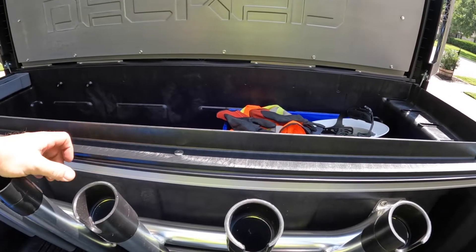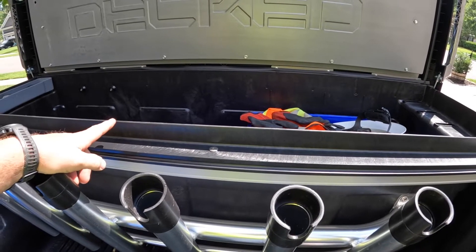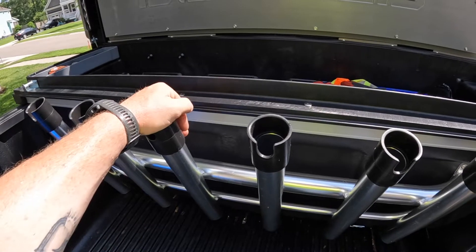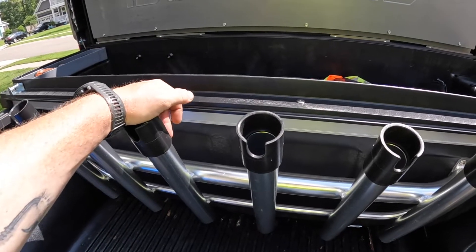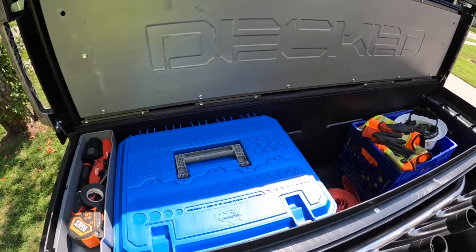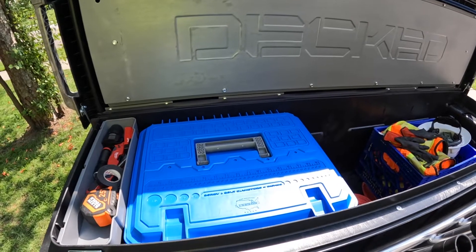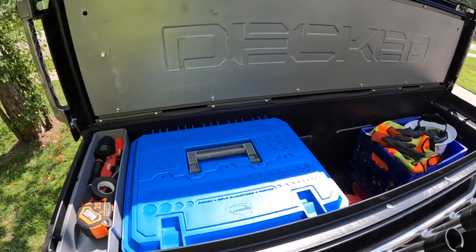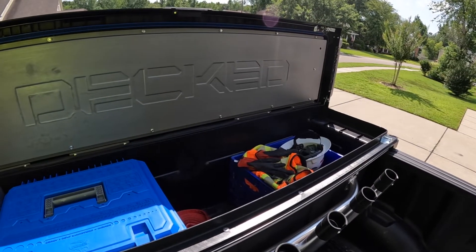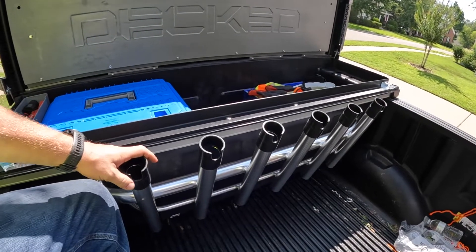I haven't had a chance to really set this box up yet — I just wanted to show you and give other people ideas. In today's market for a decent box, WeatherGuard is about $1,200. This Deck Box, all in with tax and shipped to my house, was about $812 or $815 — so comparable to boxes on the market, and the durability you can't go wrong. I think this is the best crossover box out there. Once it's all set up and organized — probably more fishing-related stuff — I'll do a follow-up video.